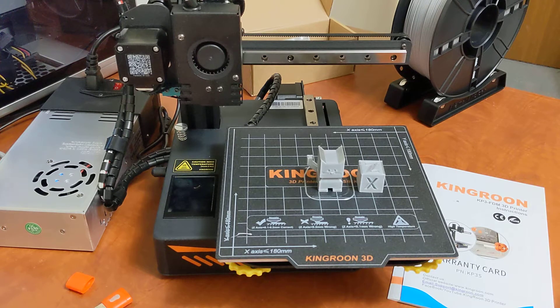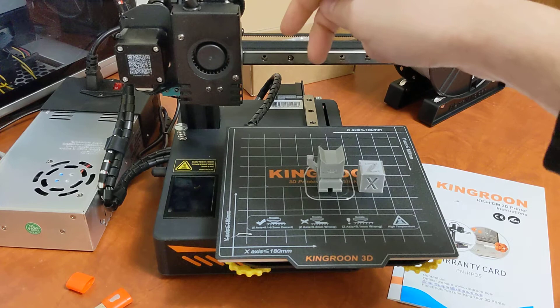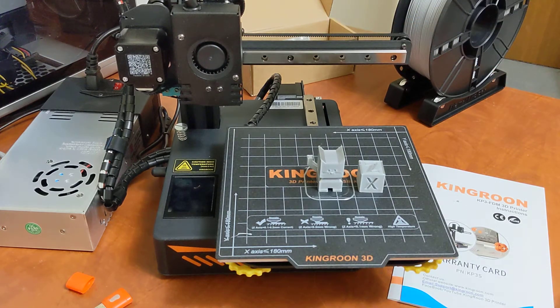I also prefer doing filament changes on a Direct Drive printer versus a Bowden. With Direct Drive you can basically just heat up the nozzle, push the filament directly in and into the nozzle, and you can see filament coming out. It's very easy and quick — a much better experience. I really do appreciate Direct Drive on such an inexpensive printer.